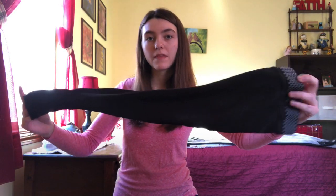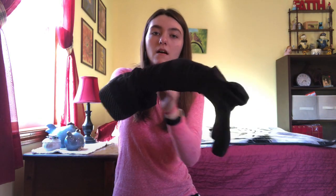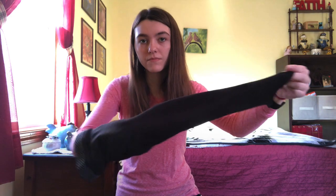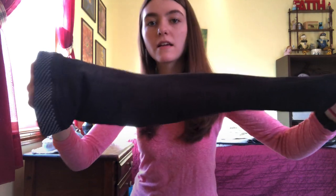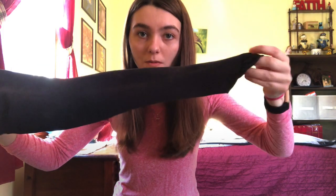So the first thing I do is I make sure that the stocking is inside out. As you can see, you can see the silicone band right here. The next thing that I do is I stick my hand through, just like this, all the way through to the other side. Now my fingers are sticking out in the foot part. Now I'm going to grab the heel part with my other hand and I'm just going to carefully and gently pull this through. So now this is what it looks like — you have your silicone band here and you have your heel part of your stocking here.